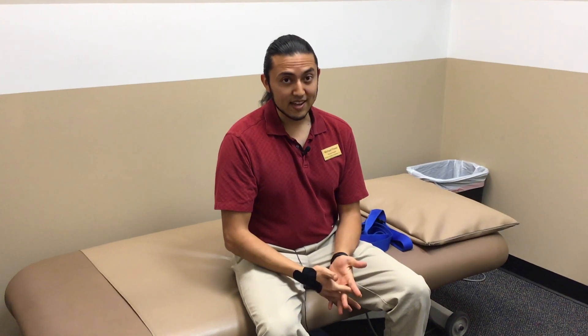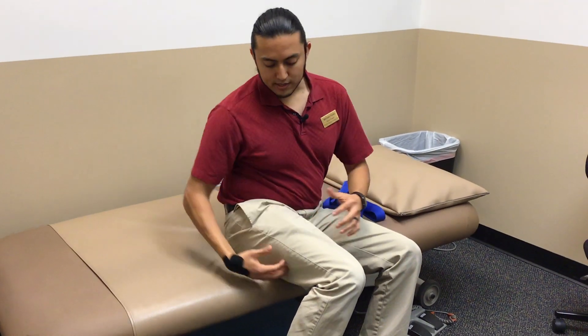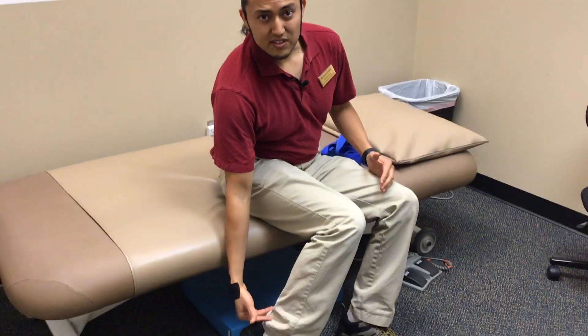But today is all about the sciatic nerve, and if you've had it, you know it can hurt — it can be pretty bad. Anything from pain in your cheek all the way down to the backside of your leg, calf, in the bottom of the foot — it can be some pretty nasty stuff.